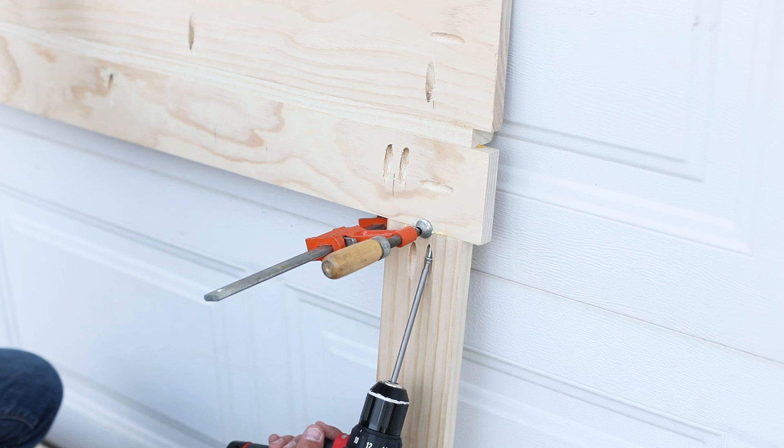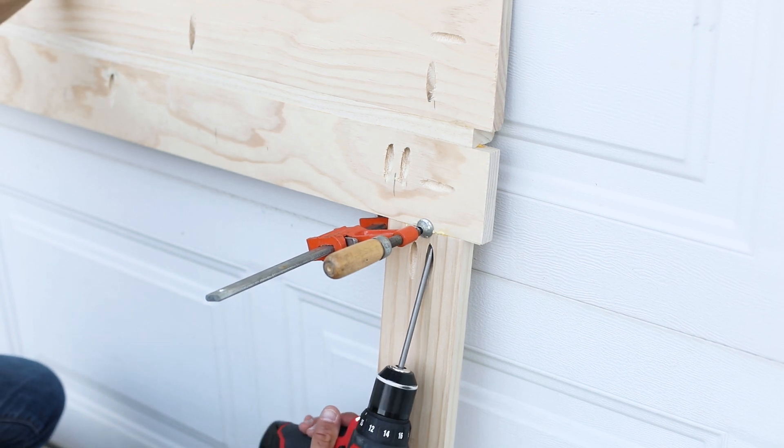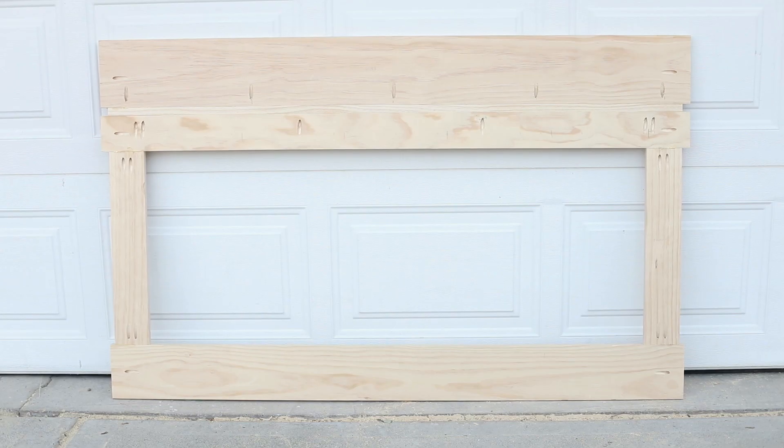Attach the vertical side pieces of the center panel and the very bottom piece in the same manner. Your center panel will look like this when it's done. The hole is where the upholstered part will go.